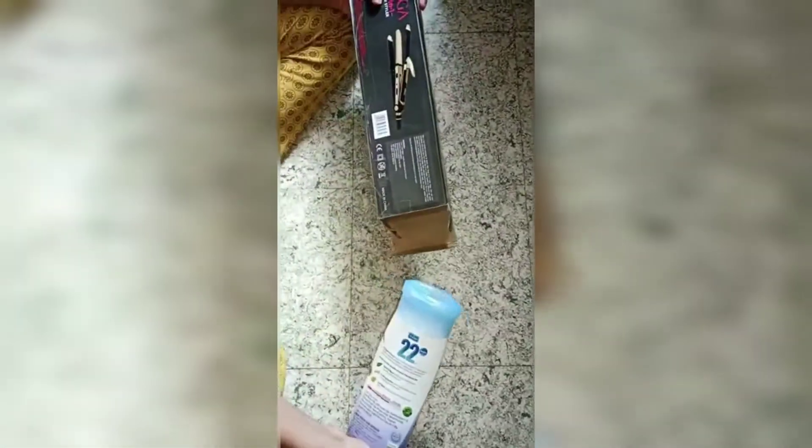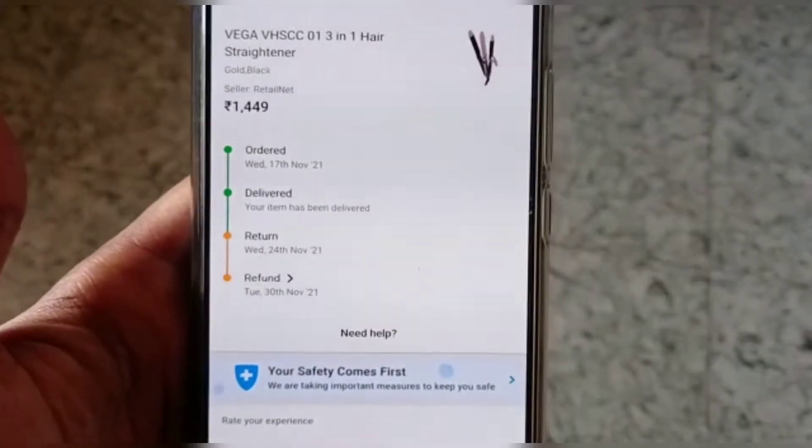I told you about the Flipkart order — the Vega 3-in-1 Hair Styler — but they sent talcum powder instead. So finally, a refund complaint was raised.